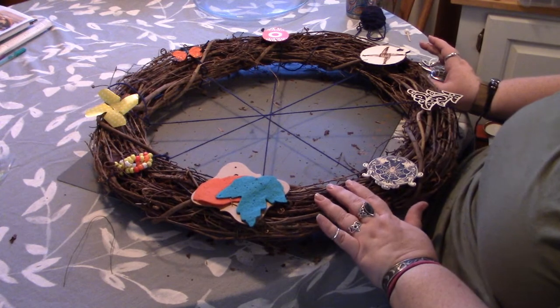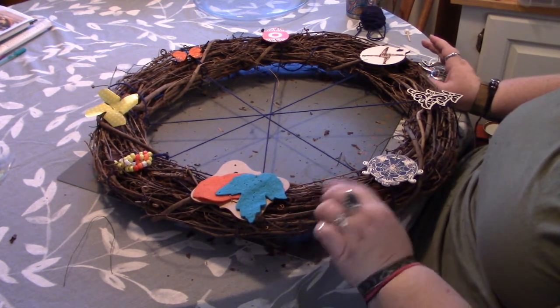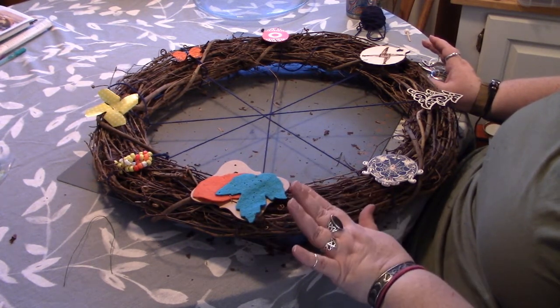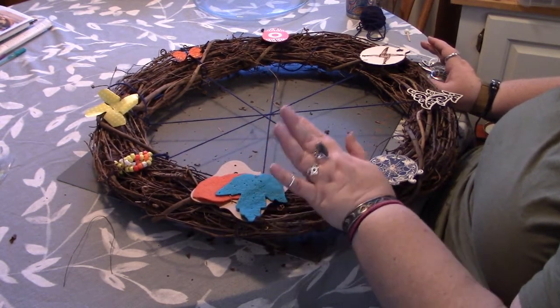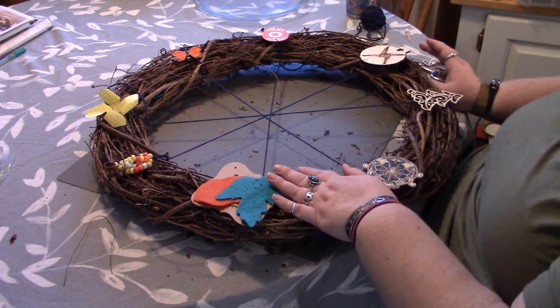Now that they're all attached, I opted to leave the wire on the back side just because if I run into any loosening I have enough wire there to tighten things up — since this is kind of a new thing and I don't know how it's going to react once we actually put it into use.